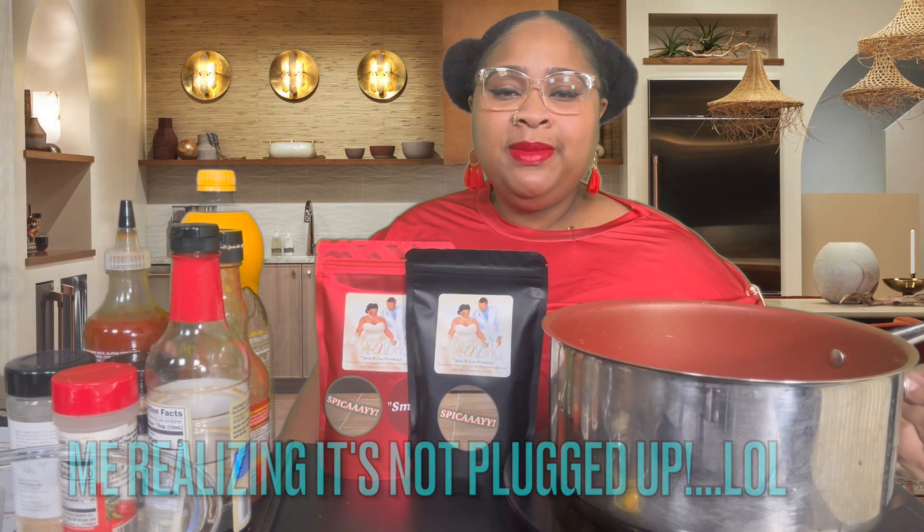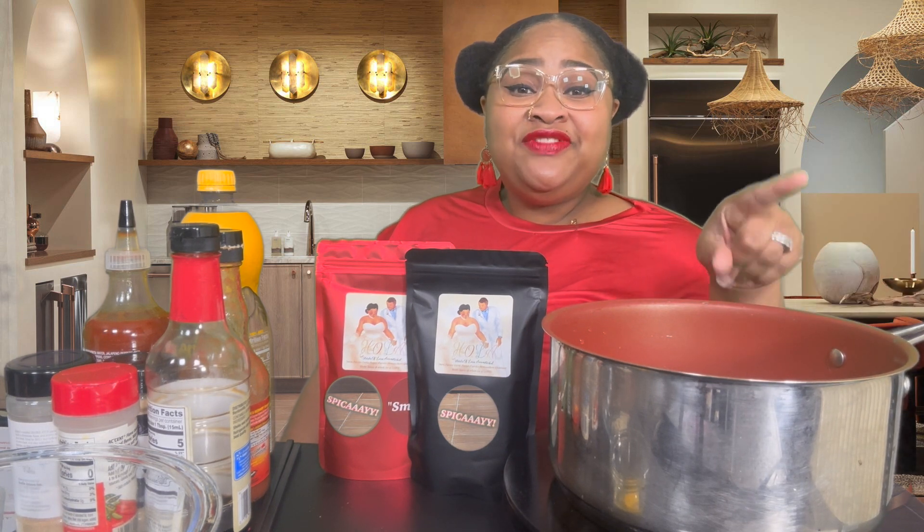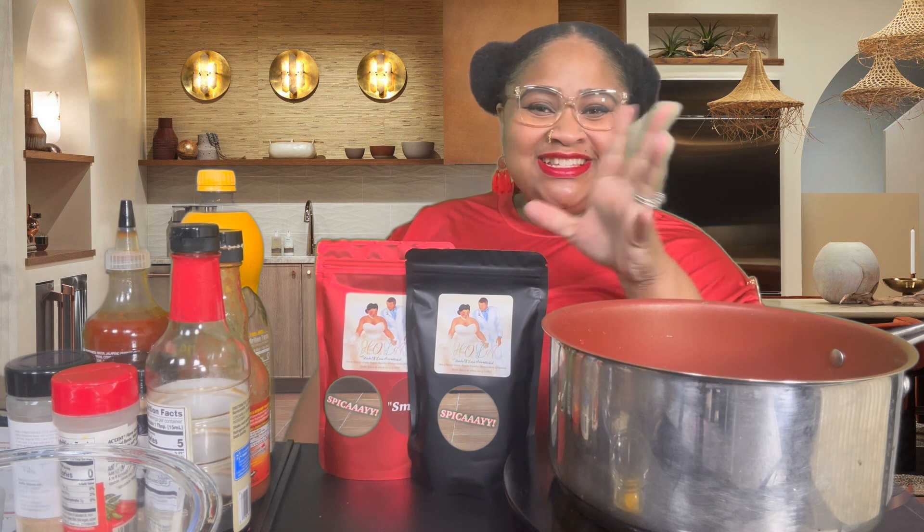Y'all, let me tell you why — I'm trying to cook on this and it wasn't even plugged in. Like, what are you doing, girl? So before we get started in this video, don't forget to like, comment, and subscribe to Tinley TV because it's the place to be.